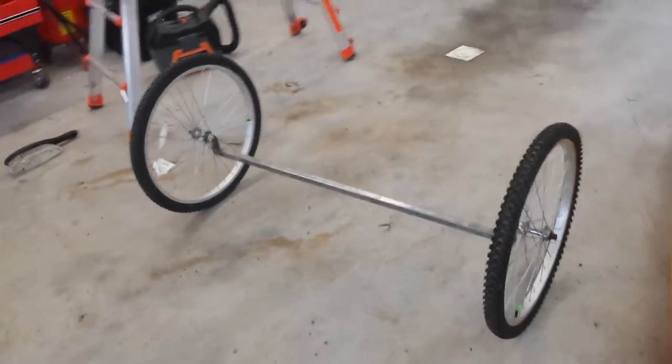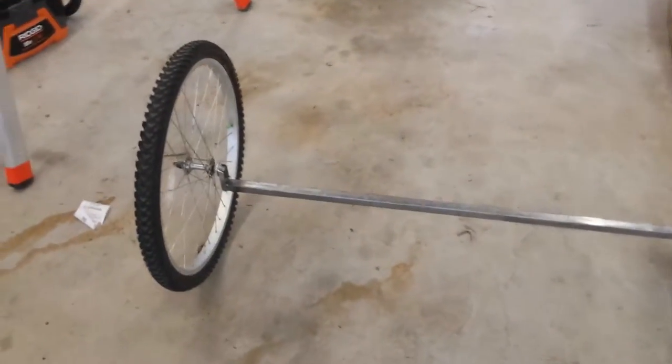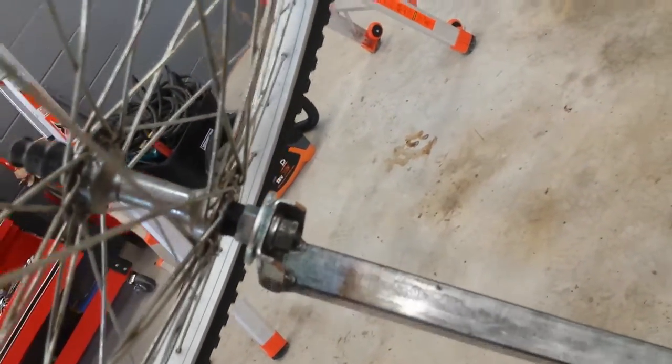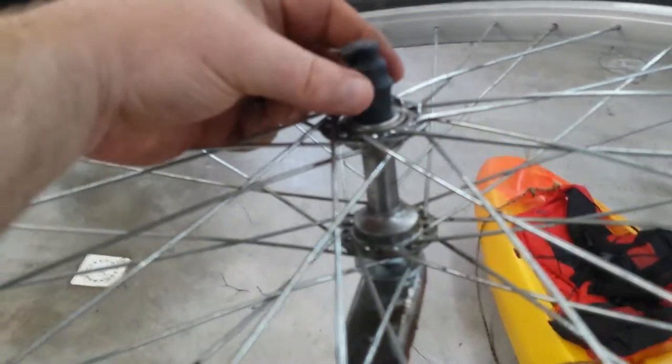I went to Home Depot and bought a four-foot section of one-inch tubing. I had two pieces of c-channel angle iron lying around that already had holes drilled in them, so I mounted those and welded them to the tubing, then attached the bicycle tires using the same mounting hardware from the original bike.